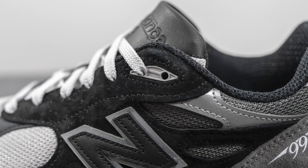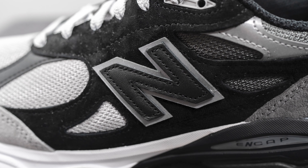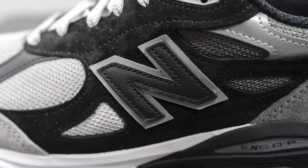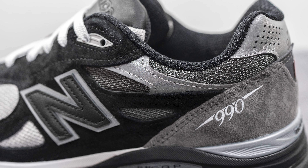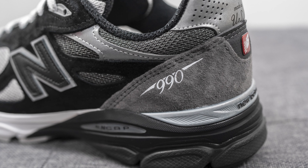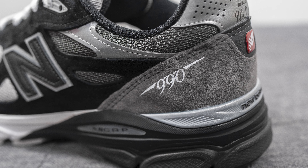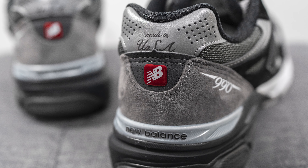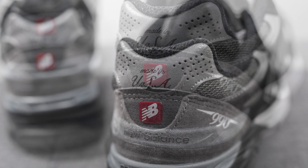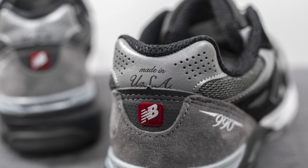The top two eyelets are constructed out of gray colored TPU. On the mid panel we have the New Balance N logo, constructed out of black leather with a backing of reflective silver 3M. Moving downwards, there's a darker gray mesh and another silver reflective 3M layer. Wrapping around the bottom of the heel is dark gray colored suede, with 990 branding done in silver on the lateral side. Above this in the middle is perforated Nubuck with red colored New Balance branding, and the top of the heel is covered in reflective silver 3M with made in USA branding.